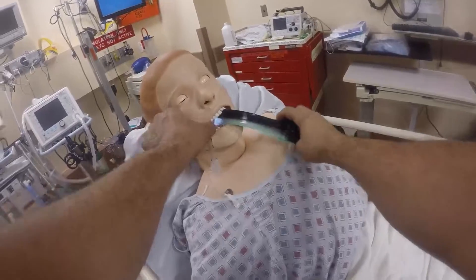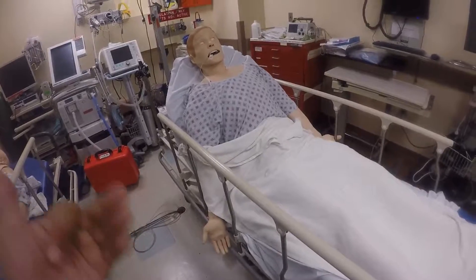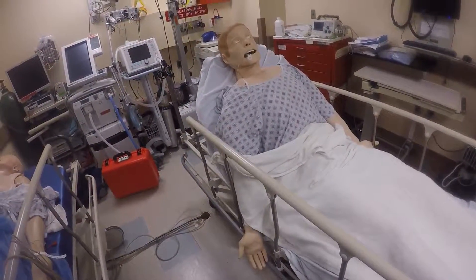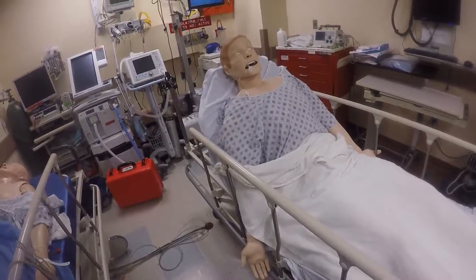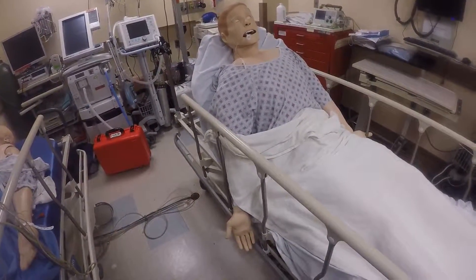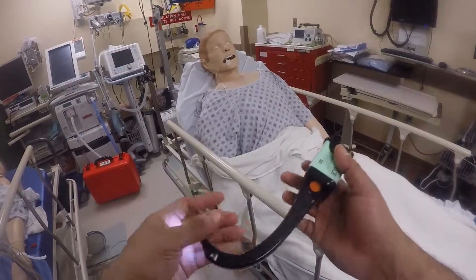Peel it to the side and you're in. This just adds to your arsenal of ways to intubate a patient without having to use the traditional coffin position or ramping position of RSI. The Tomahawk method has its reasons, and there's a time and place for it — it's possible with the AirTrex.